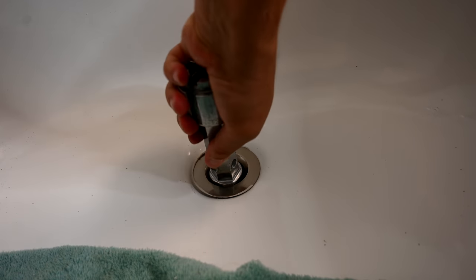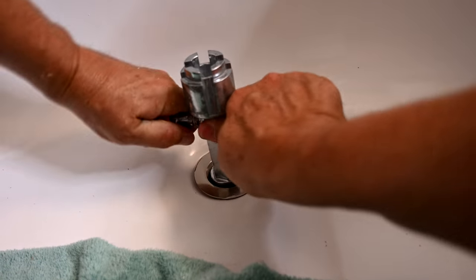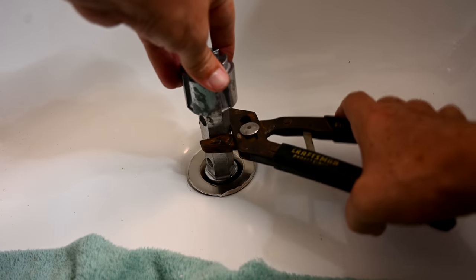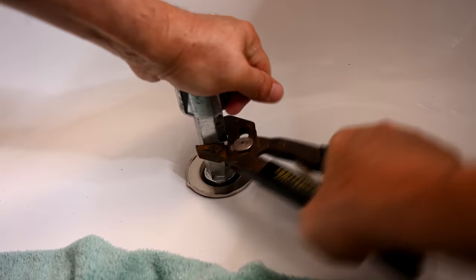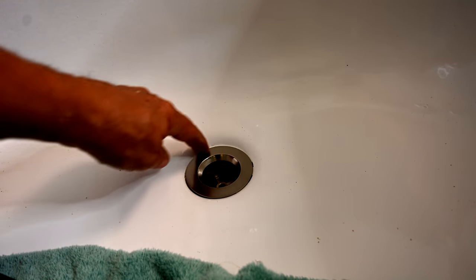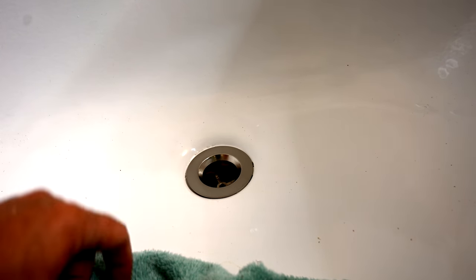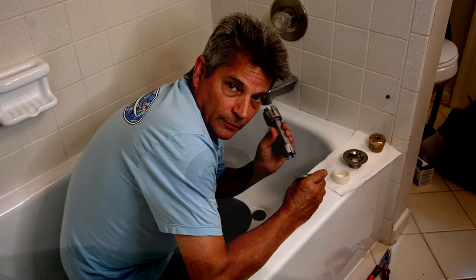Apply plumber's putty and make sure you see it coming out evenly all the way around as you tighten. You can tighten with a screwdriver, or use robo-grips or channel-lock pliers. After installation, apply clear silicone around the entire perimeter to make sure the area is sealed — because if water gets past the plumber's putty and the black gasket, you'll have water underneath the tub. Sealing with silicone guarantees all water goes down the throat of the drain.